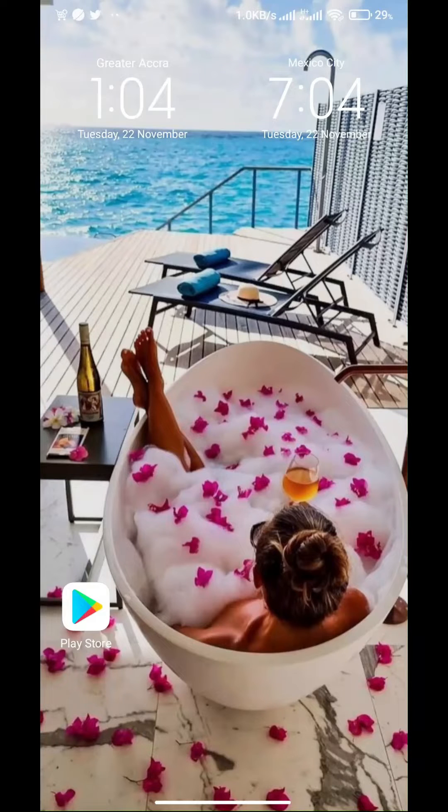Hey guys, this is another video from Universal HD Tech, and I am about to show you how to use the new ECG prepaid app. Now let's get started.